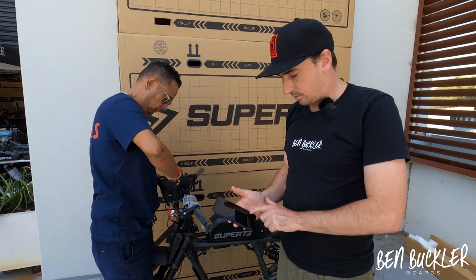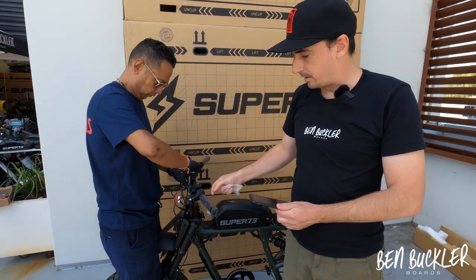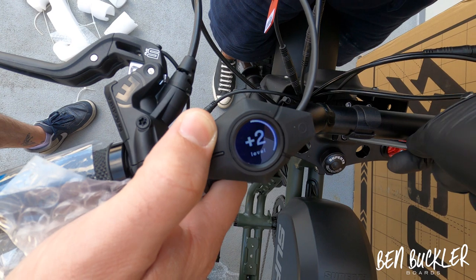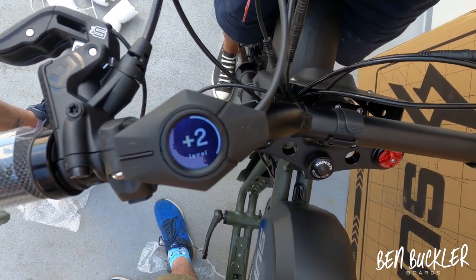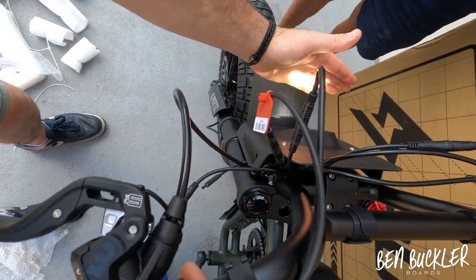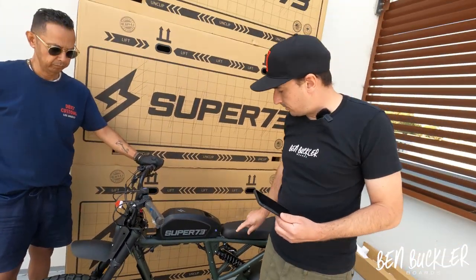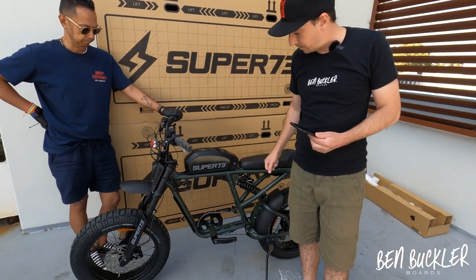The app is really cool — you can change the pedal assist mode from within the app, or you can change it on the device itself. There's an up arrow to go through the pedal assist modes and a down arrow to go back down. To turn the light on, hold down the top button and the light comes on. Hold it down again to turn it off.